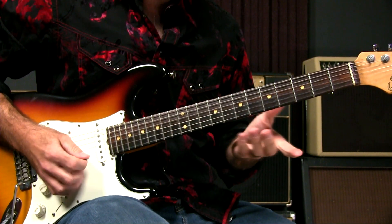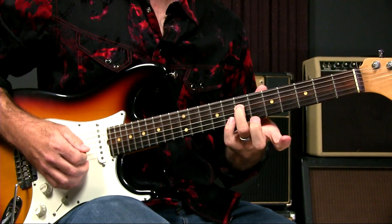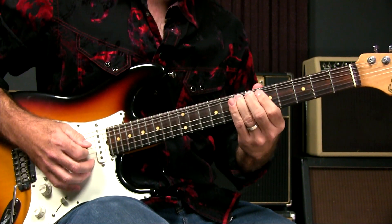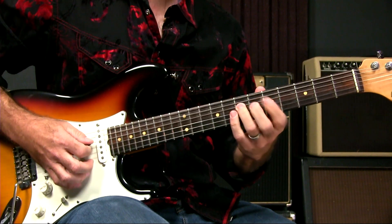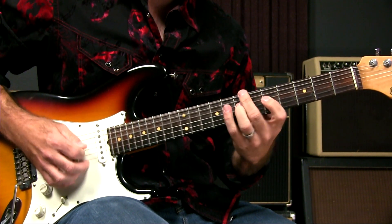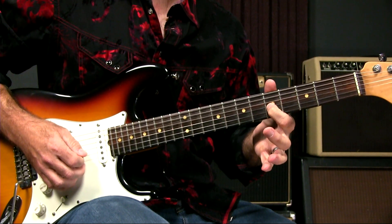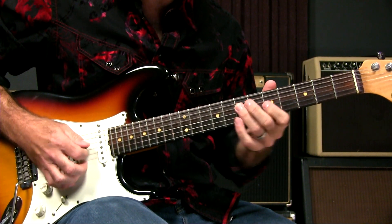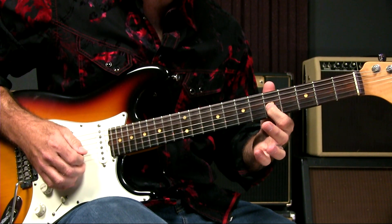I see a lot of people that'll bend this note — they'll come down and bend that note. If you look at the scale, the next note of the scale from that seventh fret on the fourth string is the fifth fret on the third string.